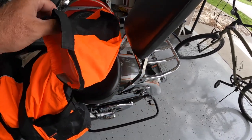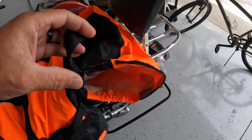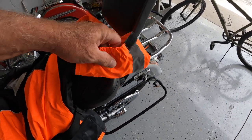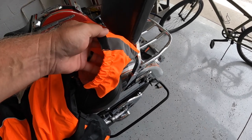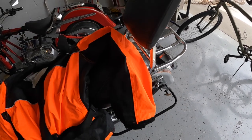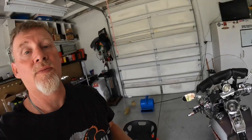And here's the other thing: on the sleeves you have velcro where you can tighten that down, but you also have elastic. The last ones I had, which were First Gear, they were all this material and no elastic, and they leaked pretty bad down my arms and that ended up getting me wet as well.